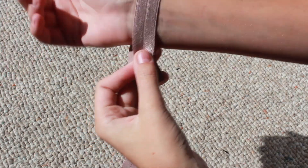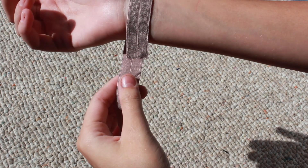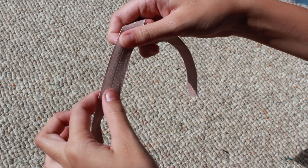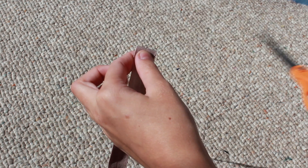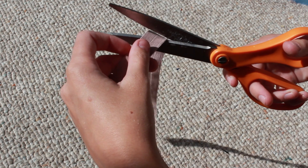What you want to do is find the end and measure the size of your wrist, or however big you want it to be around your wrist. Then you want to add one inch because that's going to give you some room to tie it in a knot. Then you just want to make a really precise and sharp cut.